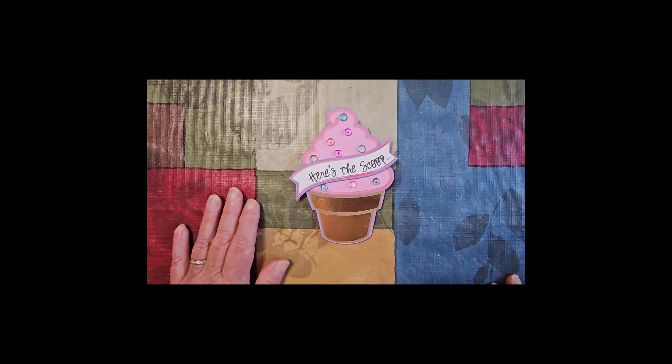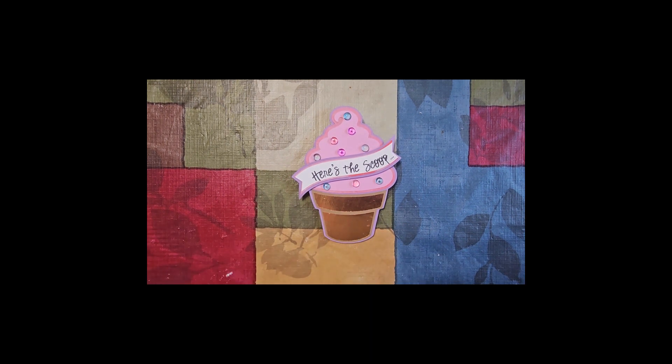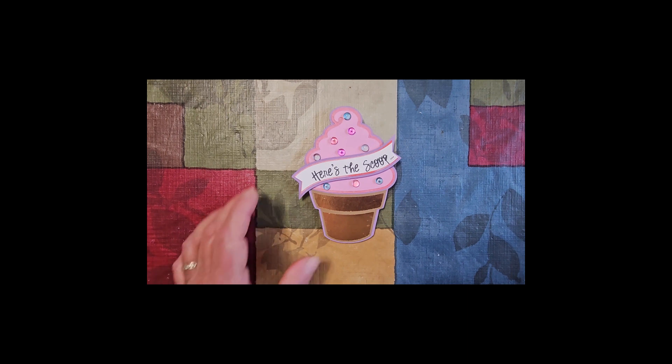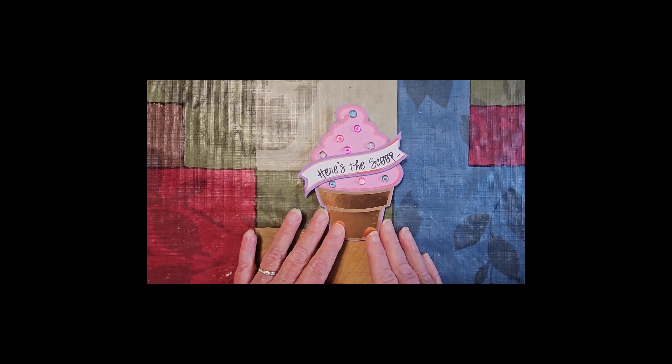These dew drops that I have on this ice cream are from the July collection that you can get from the Double Click Connect Etsy Shop. They're only $5 for the supply of each month, and you get four different colors, and they're gorgeous. Just look at them — they're beautiful. So, this is my easel card.